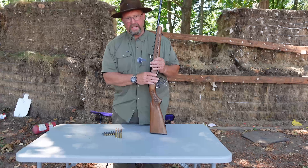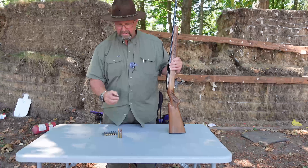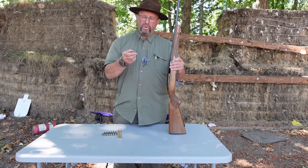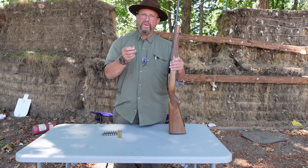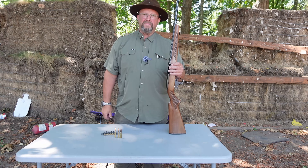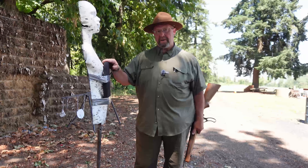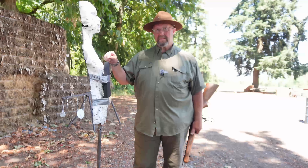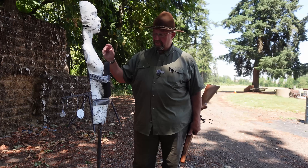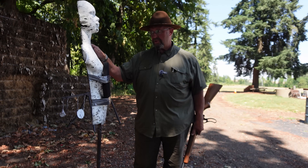So we've got our Winchester Model 88 .308 Winchester loaded up with five rounds of ball M80 .308 Winchester — military designation 7.62x51. This is ball ammo. We're going to go back here about 25 yards and shoot the body armor. We have our Level 3+ rifle rated ceramic plate sitting here against a rubber human torso on a stand that moves a little bit. We're going to go back and shoot it and see what may happen.